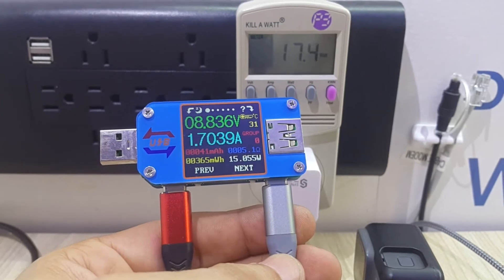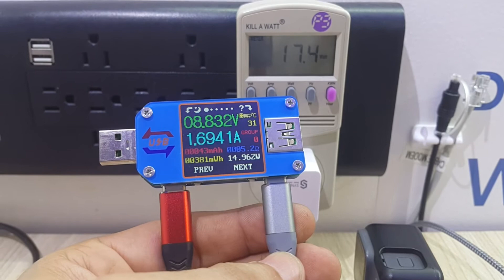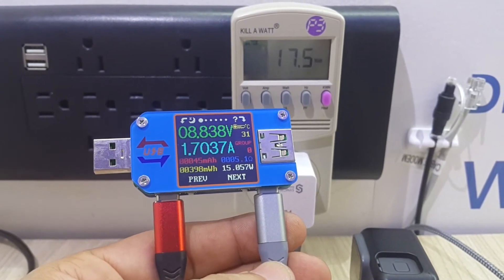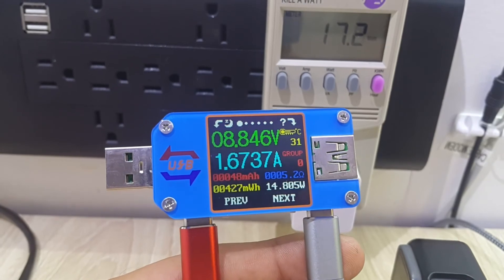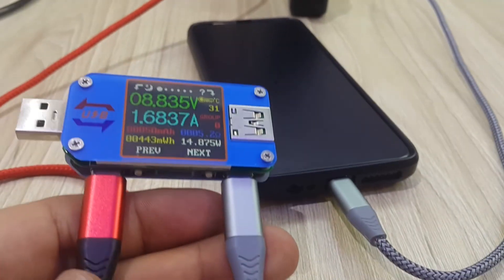I didn't stop there — I went to this USB tester that I have over here to make sure that the voltage being supplied to my cell phone is not surpassing any of the voltages it was designed to operate at. Something very interesting: it is providing exactly the voltages that it was designed for.